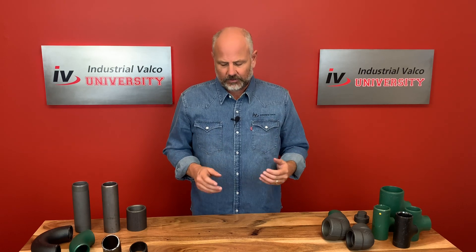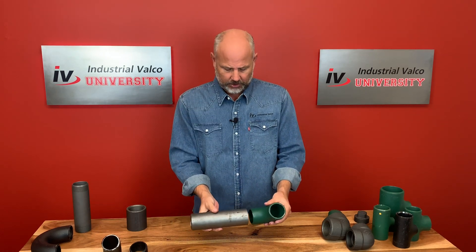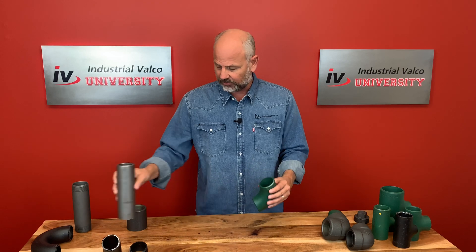There are three different kinds of ends for most pipe fittings. The first one is a butt weld. If you look at this 90, we'll use our two inch pipe — the two inch 90 would go right here, it would butt up against it, and then you would weld it. Now you have a change of direction. That's one style.